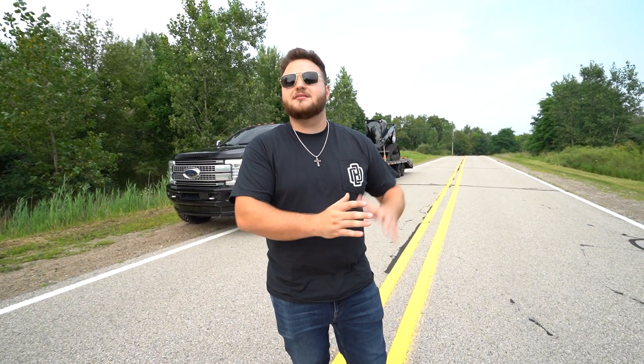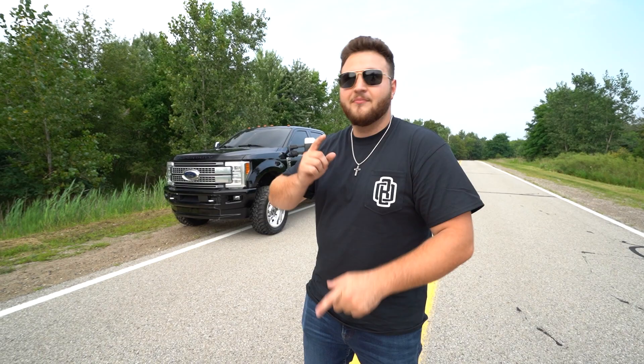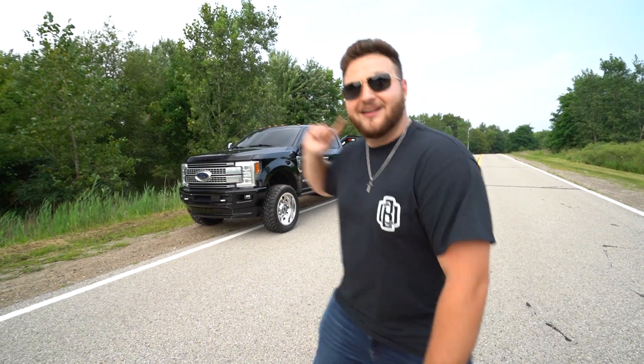That's my personal channel. I've made a lot of construction videos and stuff — that's behind the scenes, kind of us messing around after work. You can kind of see who we really are. We do side jobs on there and stuff, so it's pretty cool. Anyways, this video is about this truck right here and this setup.